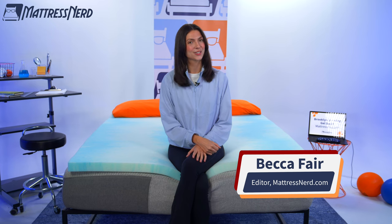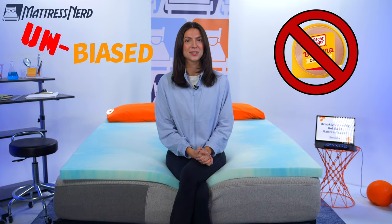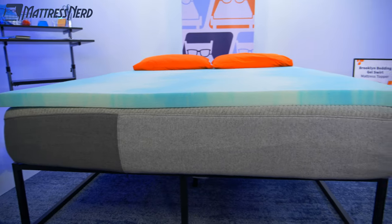What is up, Internet people? My name is Becca, Sleep Accessories Editor and Certified Sleep Science Coach here at Mattress Nerd. And now you all know my deal. I'm in the business of giving you unbiased, no baloney reviews on the industry's top sleep products. And today we will be doing a deep dive on the Brooklyn Bedding Gel Swirl Mattress Topper.